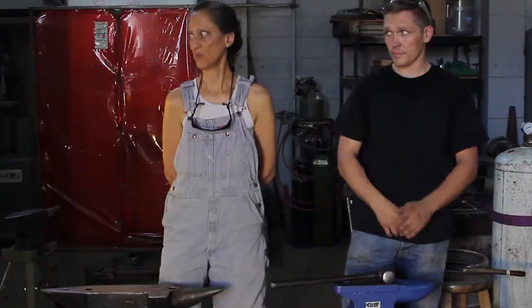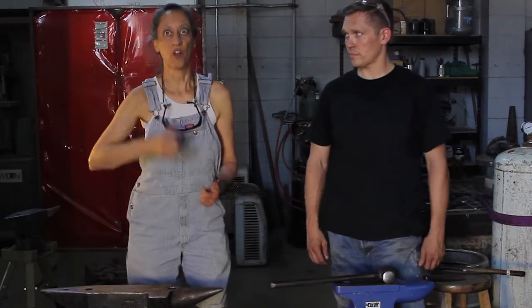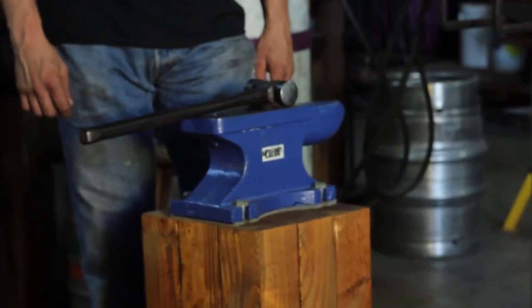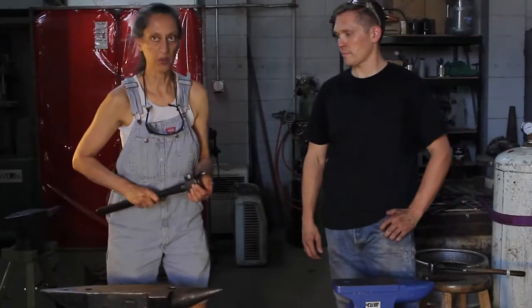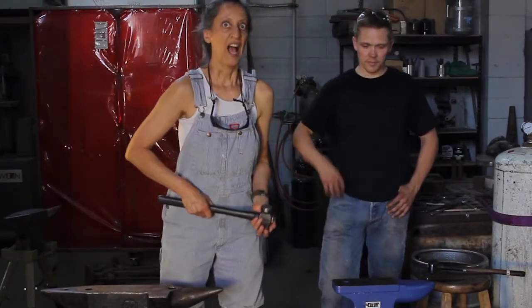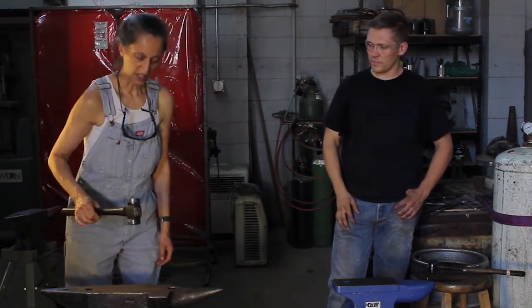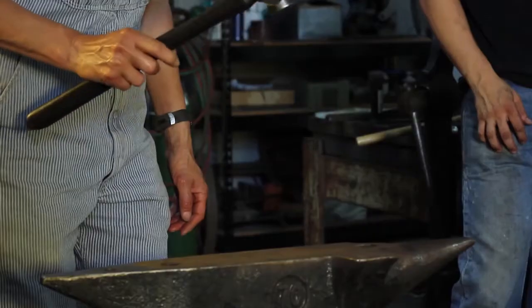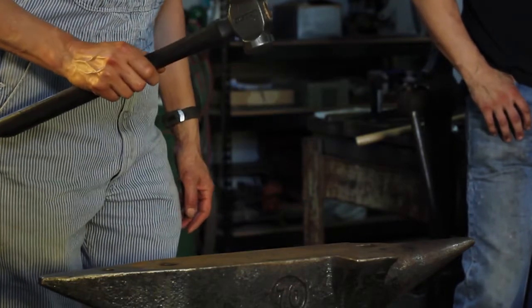When people ask me how to choose an anvil, the main thing to me is about how lively the anvil is. What that means is I pick up my hammer — I want to put a lot of hammer swings in it a day. So I don't want to have to pick my hammer up for every swing. I'm just dropping it, not swinging it.